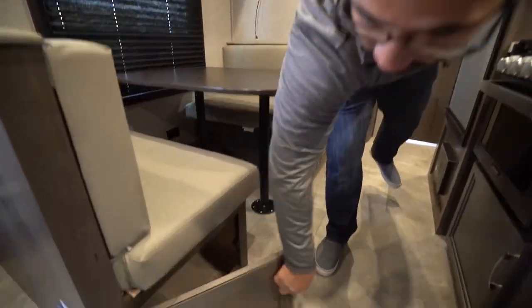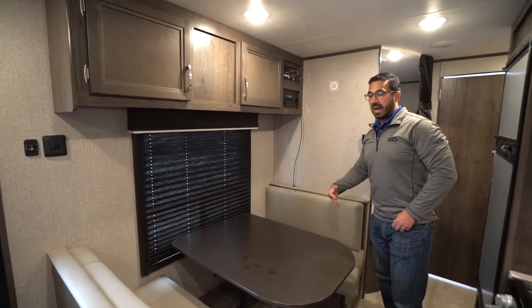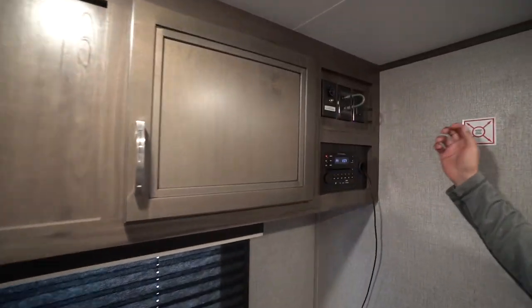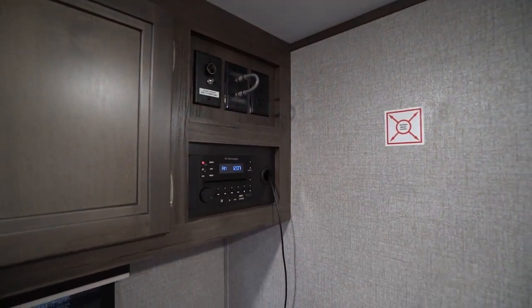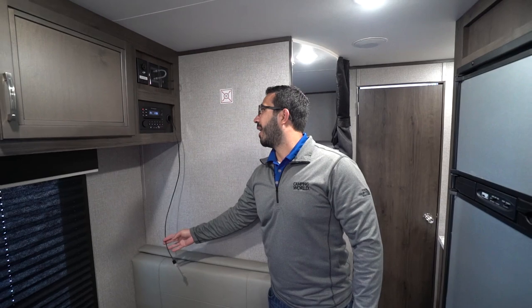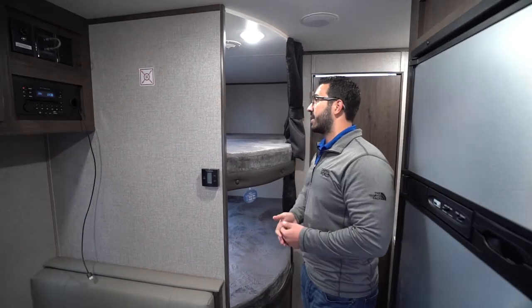Underneath you will see storage, so you're not wasting any space. I also like the material they use — it's a nice, easy-cleanup vinyl material right up top. You'll see some additional storage there and over to the side, which is where you'll mount your TV. The multimedia center is right there and it has an HDMI port, folks. The industry is finally starting to upgrade. You can just plug that right into the back of the TV. This unit has a DVD player and is also Bluetooth capable, controlling the speakers inside and outside.